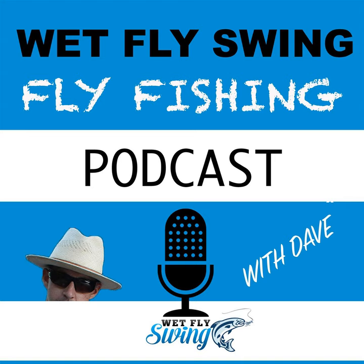Absolute attention — did you know that all mayflies have antennae? Next time you pick up a mayfly, take a careful look — they all have tiny little antennae. I'm not saying you have to put that on the fly you're tying, but now you are seeing with absolute attention. I don't think of myself so much as an entomologist as someone who takes a lot of macro photography of the naturals.